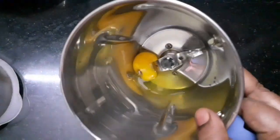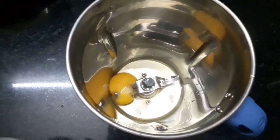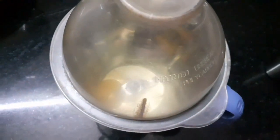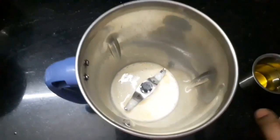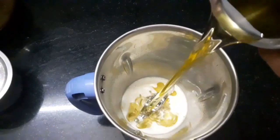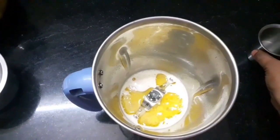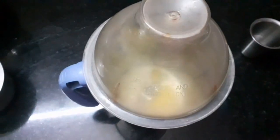Then we'll mix the oil and mix it in place. Mix it — 1 to 2 cups — for about 30 seconds to mix it.